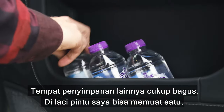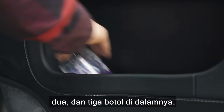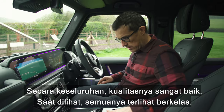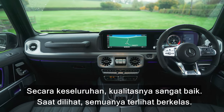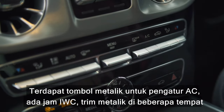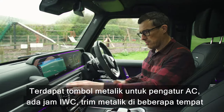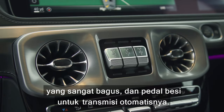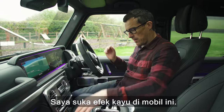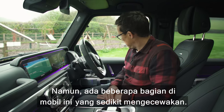The door bins are good — you can fit two or three bottles in there. Generally the quality in this car is really nice; it feels high class. You've got metallic switches for the climate control, an IWC clock, metallic trim throughout, and solid metal paddle shifters for the automatic gearbox. The wood trim effect is nice too.